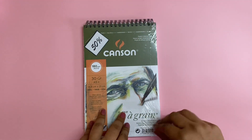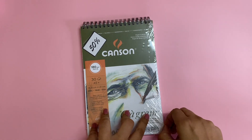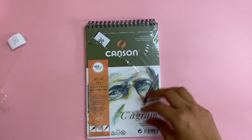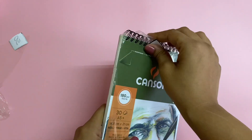So let's unbox this and do some sketching inside and see what this sketchbook can hold. I'm planning to do a mixed media artwork in this to figure out how well it holds all the layers I'm going to add.